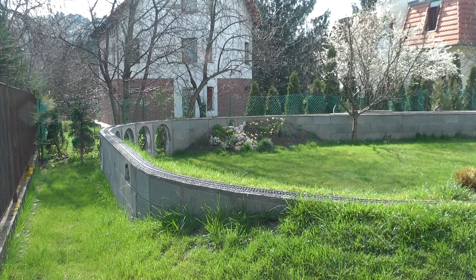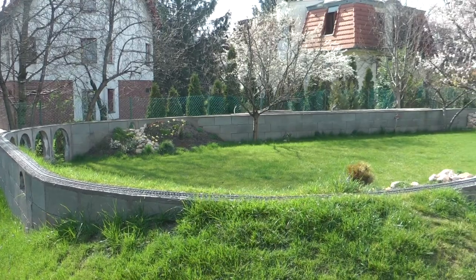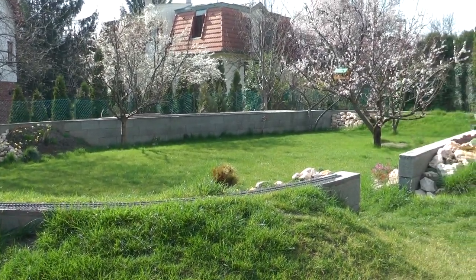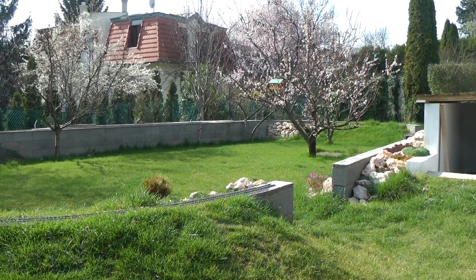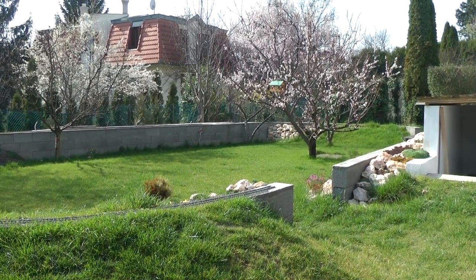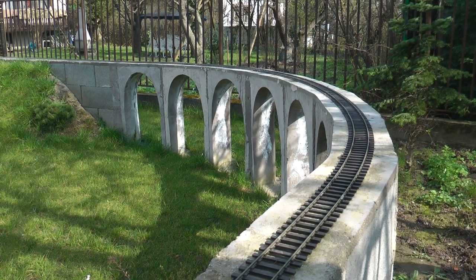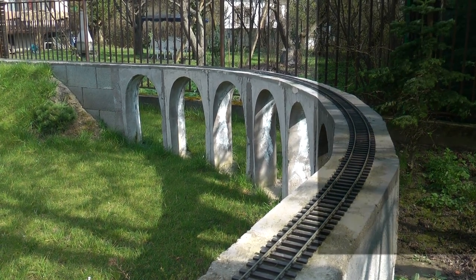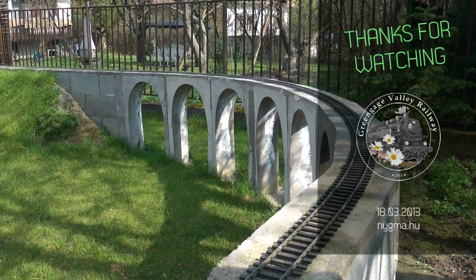I also did not think about how the layout might extend in the future. This is quite a solid base, though it won't be difficult to cut openings for crossing tracks later. Since the layout is almost up to the fence, it's unlikely I can add much track on the outside, but I'll deal with that as and when it comes. Thanks for watching, and see you in the next episode of Green Gauge Valley Railway.